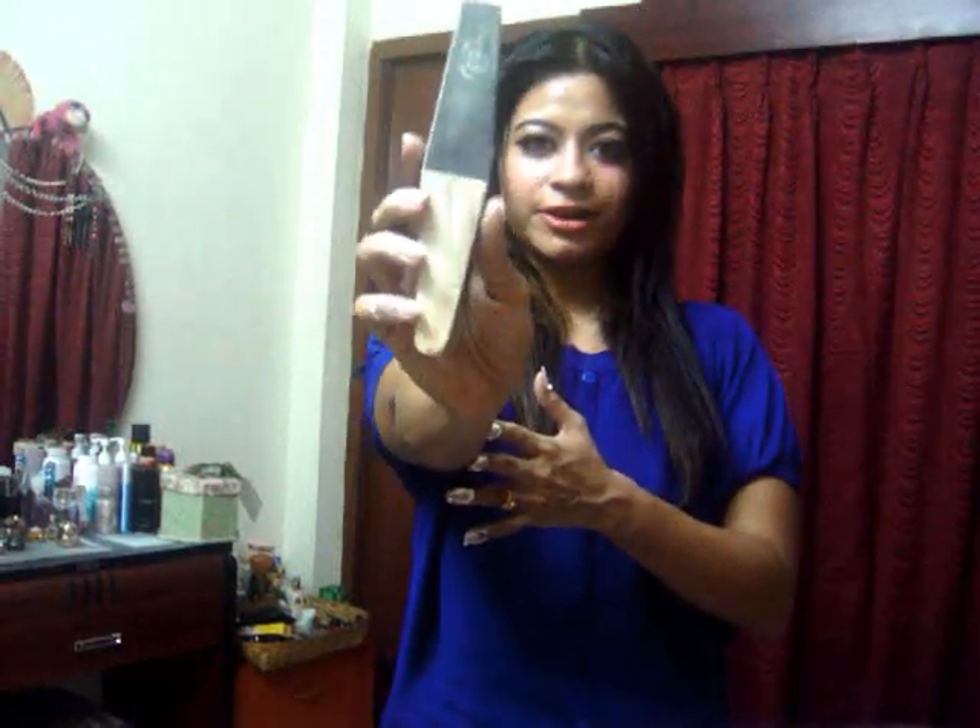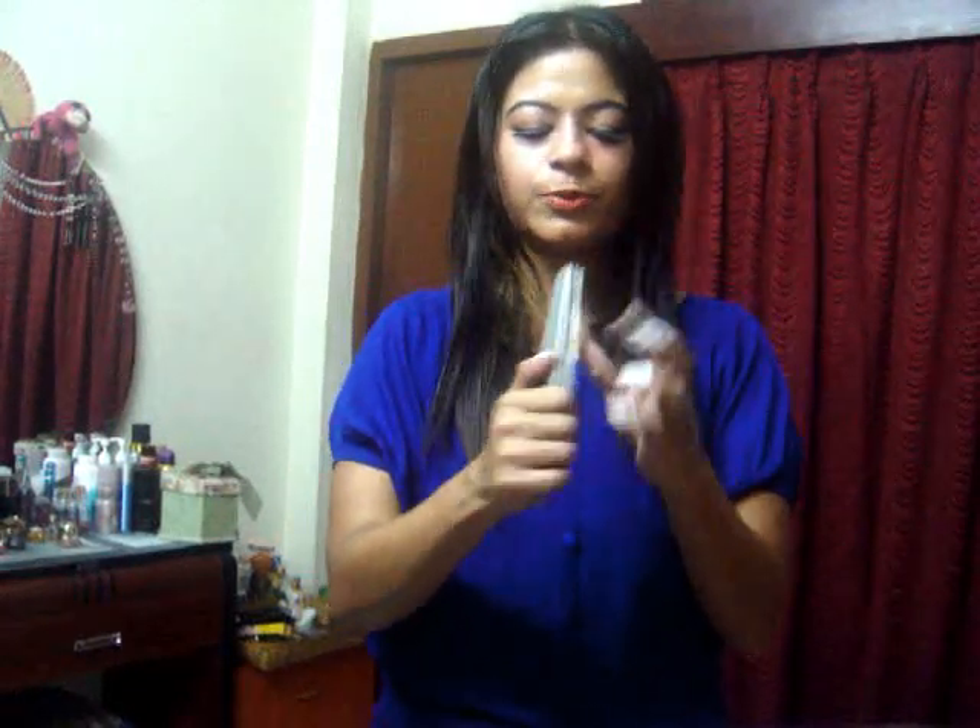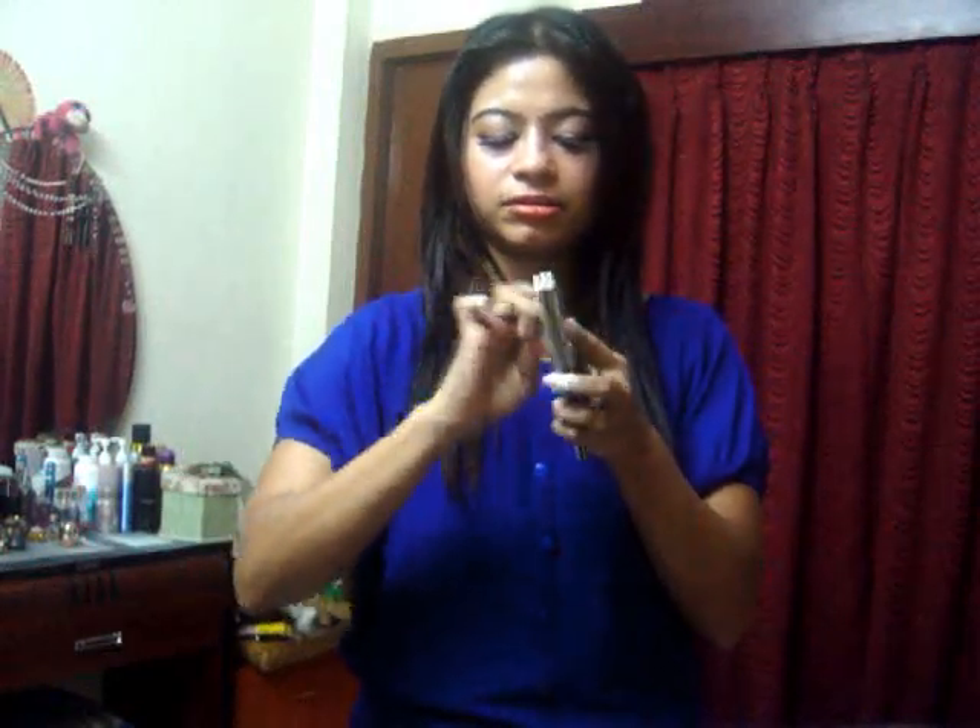Next, I am going to use a brush — something like this. You can get this anywhere. Just scrub it — scrub it this way. Do that with all your nails. After this, you have to wash your hands.